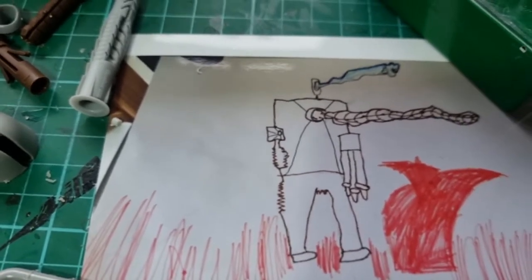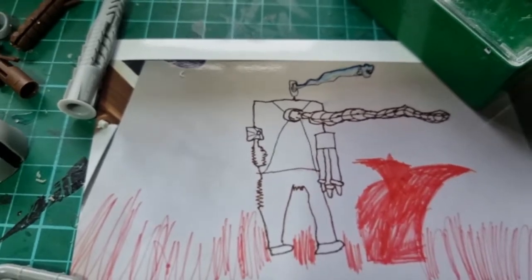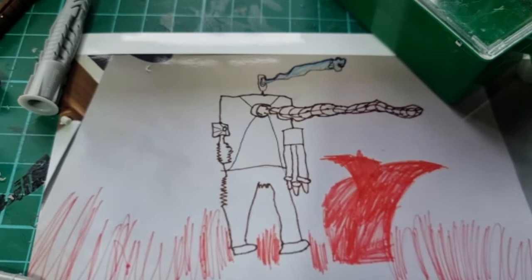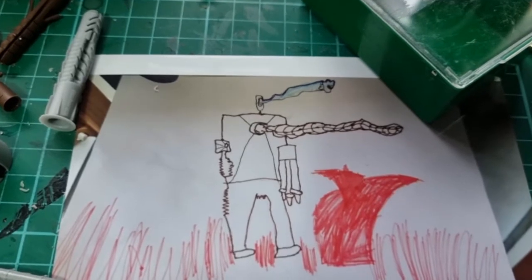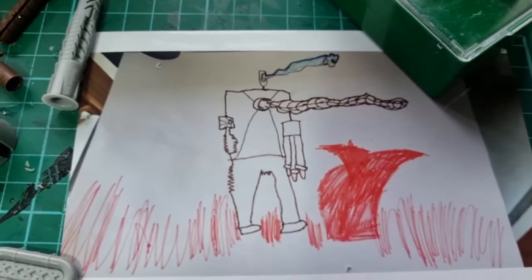I'm not a great painter of these things — Eric is much better, he does a load of little robots and they're really good. So hopefully it will come out okay, but let's see how we go. It's probably not going to be a lot of me talking on this one because it's going to be a lot of thinking and seeing how things fit together.